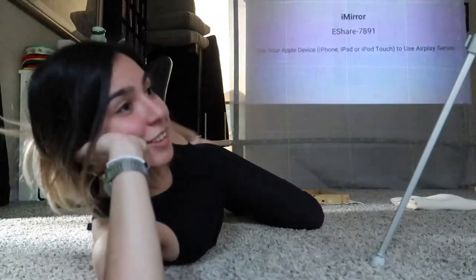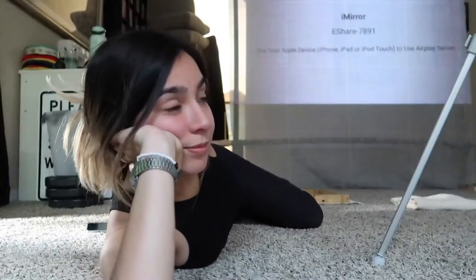Hi guys, so today I'll be making a video of me doing a rug. I feel a bit weird recording in front of myself but here's the frame.